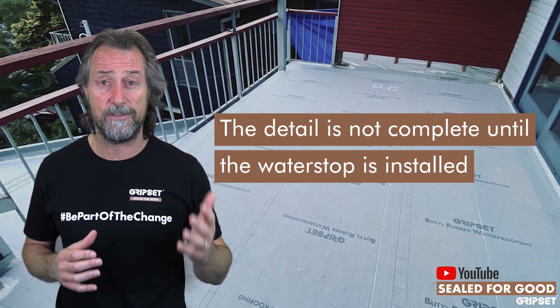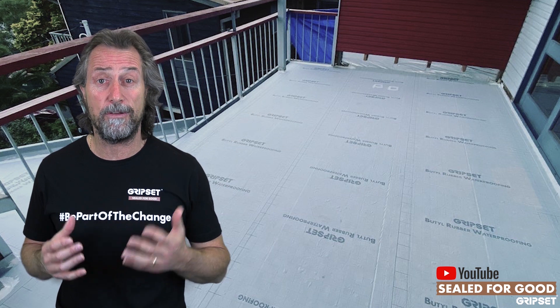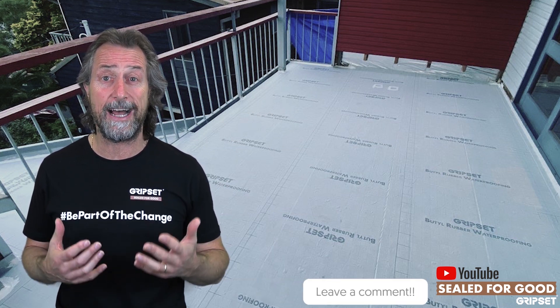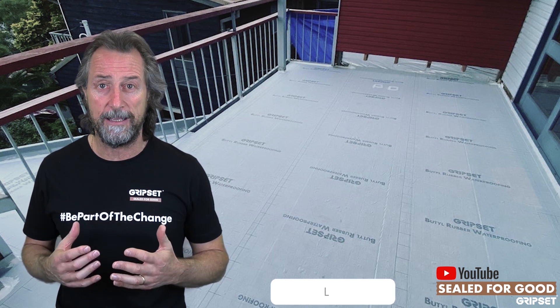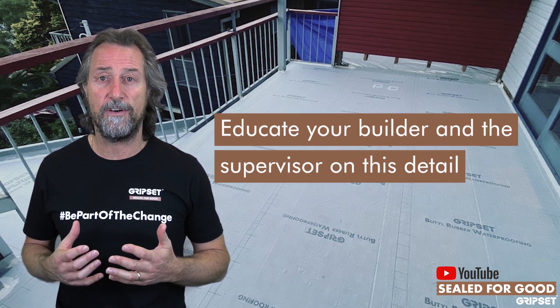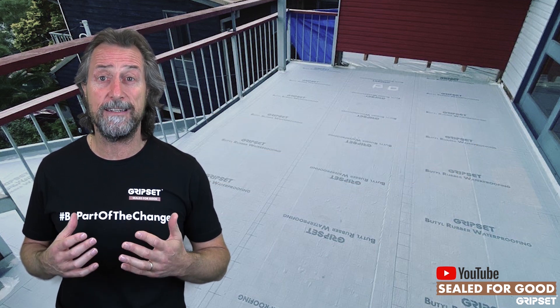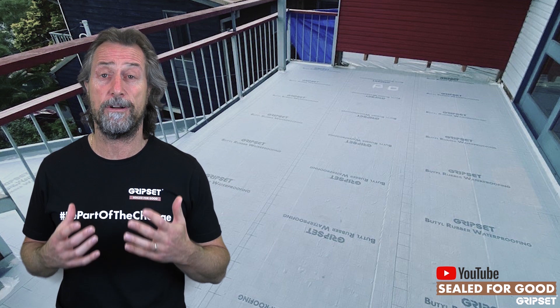We educate and show our applicators how to do that with our systems. There's a really good detail on how to do it before and after. But most importantly, educate your builder and the supervisor that that is part of the waterproofing standard. And if you haven't done it, it's not complete and you're not compliant.